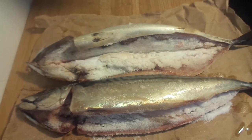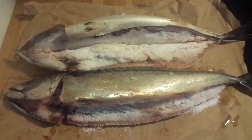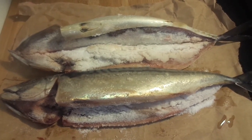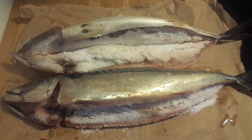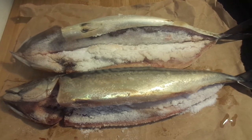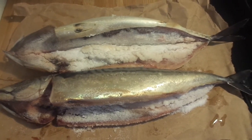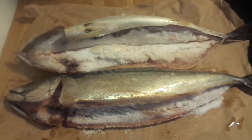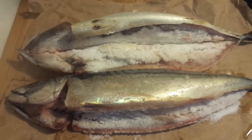Roast mackerel goes very well with those sides. Roast mackerel and roast sweet potato — that goes very well together. That sweetness and that salt go very well.